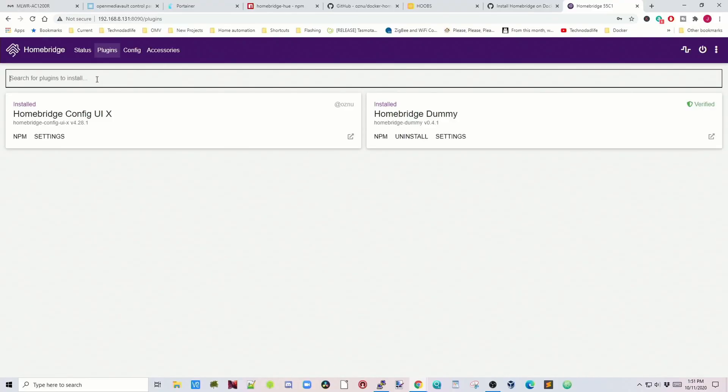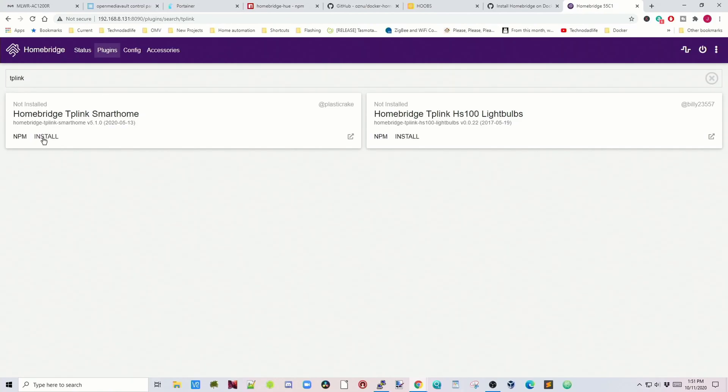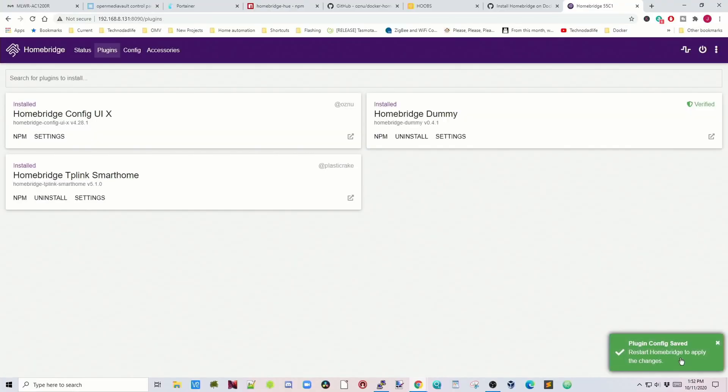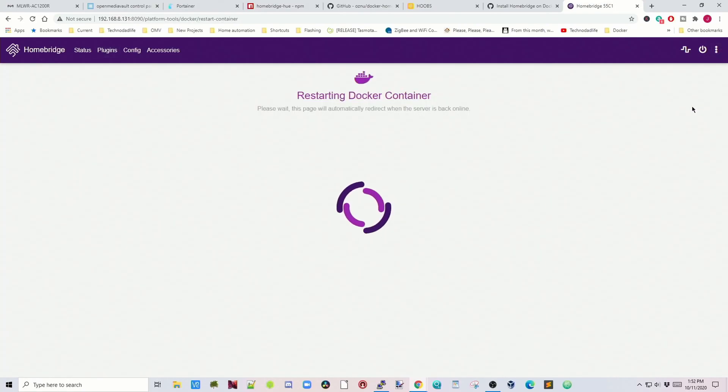Let's go to Plugins and add the TP-Link plug that we installed last time under Hoobz — I've uninstalled it from Hoobz so we can compare. Click the search bar, type TP-Link, hit Enter. There's the TP-Link Smart Home plugin — click Install. It downloads and installs. For the TP-Link plugin you don't have to configure anything, so just click Save. Then in the bottom right it says we need to restart to apply changes, so go to the top right and click Restart Container.